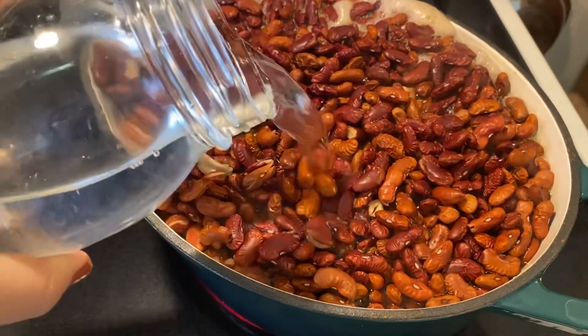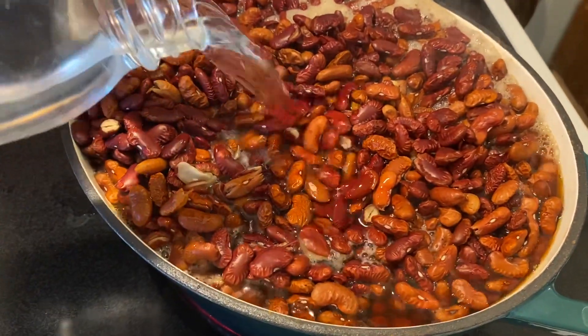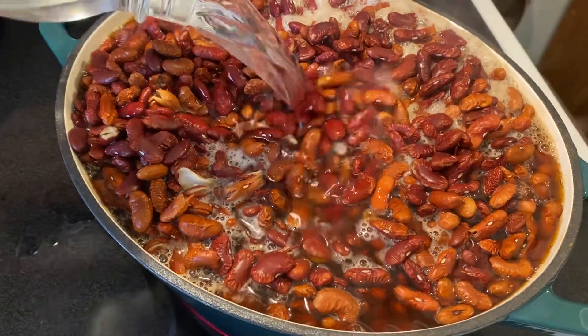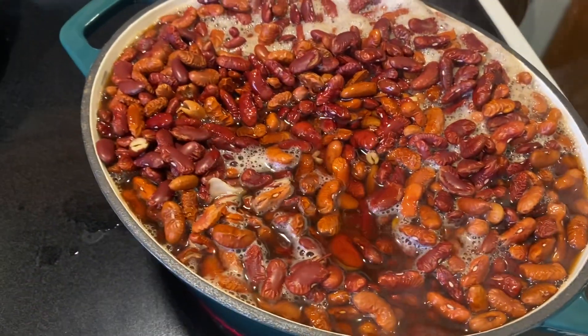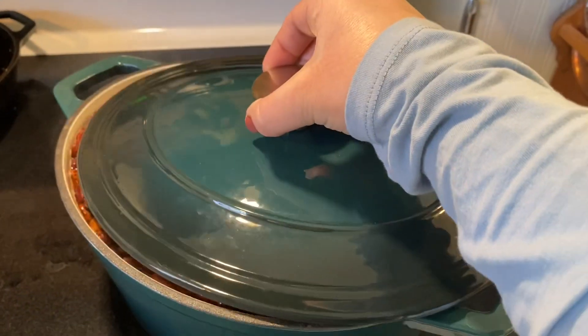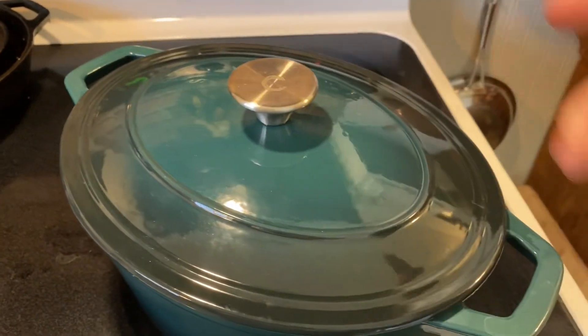I'm just going to add a little bit more water to this without overflowing my pot. It's nice and hot, so I'm going to turn the heat off and then let this soak for an hour. My beans are almost done soaking, so before I make the sauce or anything else, I'm going to get my canner set up and my jars soaking in some hot water.